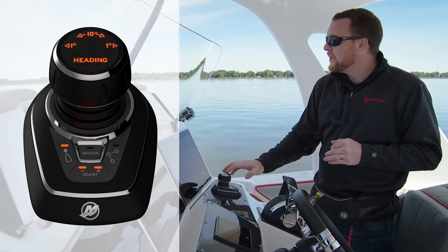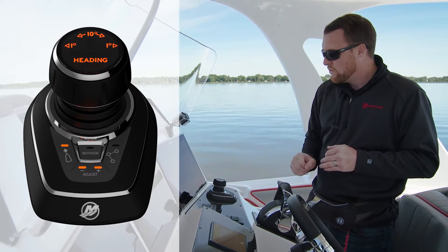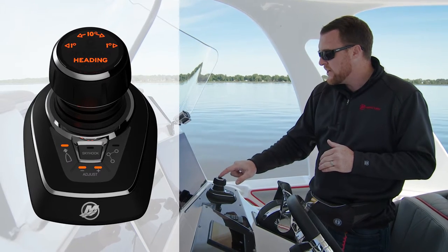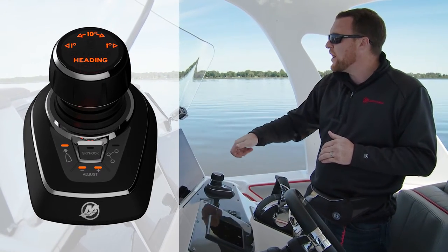You also notice your display on the joystick. The display says 'heading,' which is what we're on right now. You also see a one-degree left and right, and then a ten-degree with arrows to the left rotation and to the right rotation.